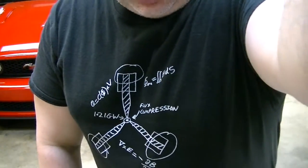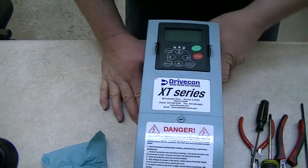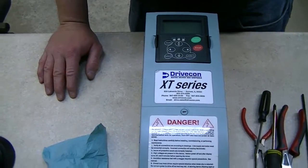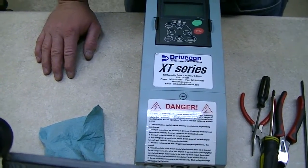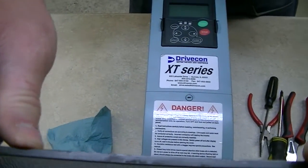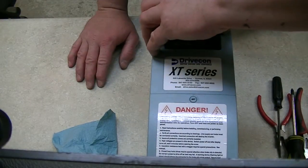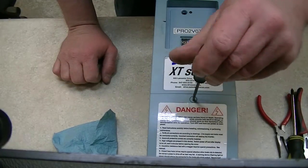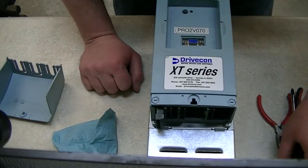The video today is about a Drivecon XT series drive that came out of one of our cranes at work. It was on the trolley drive. It had an intermittent problem — it would run just fine and then randomly shut off, sometimes at the worst possible moment.